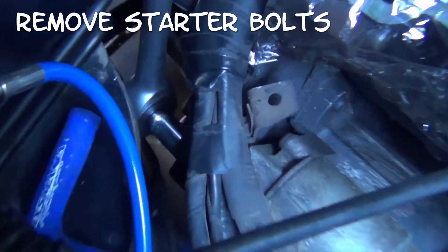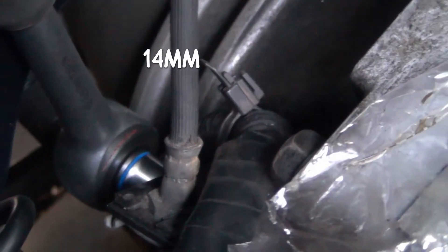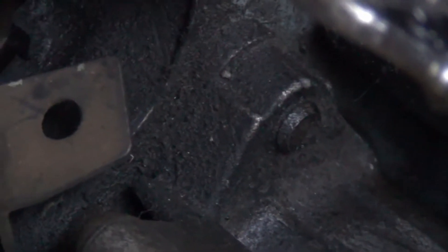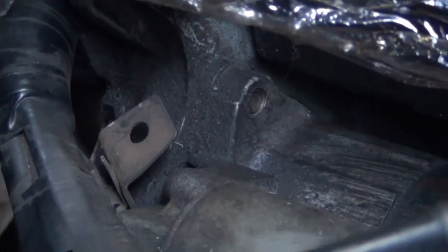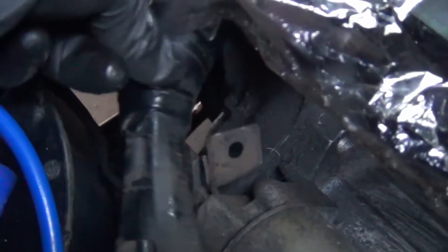Next we're going to remove the starter bolts that hold in the harness. My bolt's eased up a little bit and this is why. The second bolt is just beneath the stock clutch line there, and you'll see the thread on the other side just there. Now the harness is free. There's a few more things back there to loosen up but we'll come back to that.